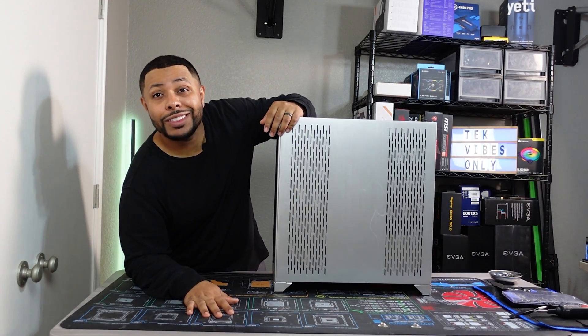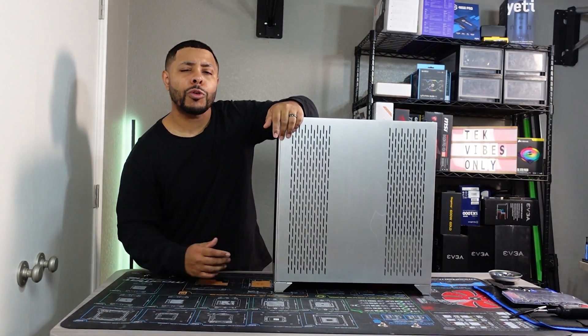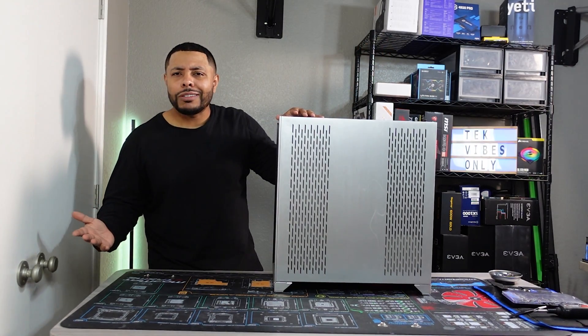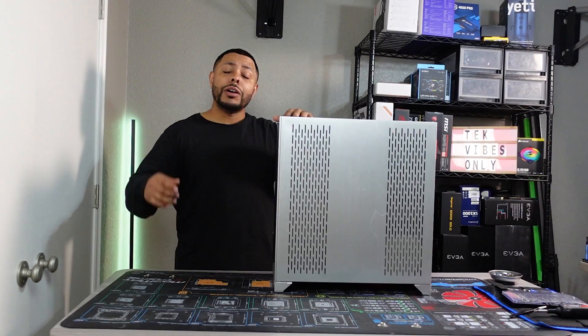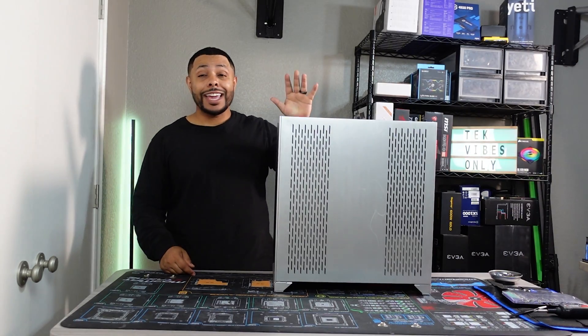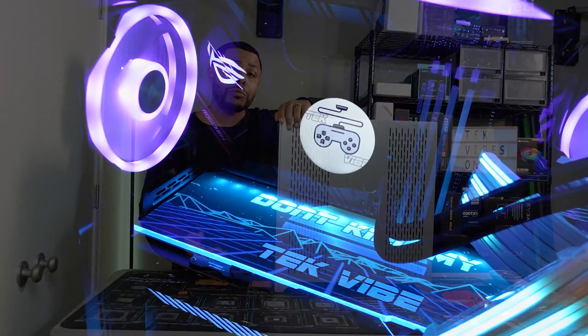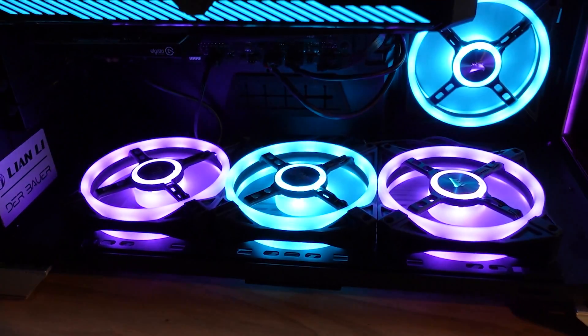We are finally going to be making the switch — we are finally going to be upgrading our main rig. We've had these parts for a while but we've been putting it off, just because I've had other things going on. We're finally making the switch today, and I want your opinion. If you don't know what my main rig looked like before, you can see it here.